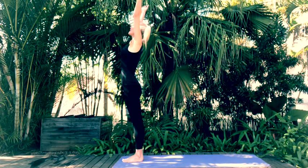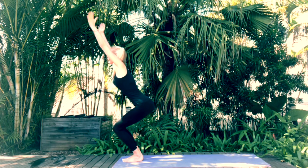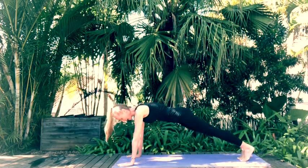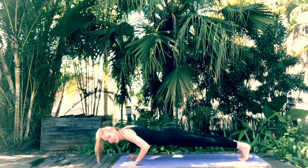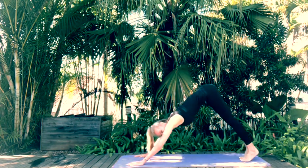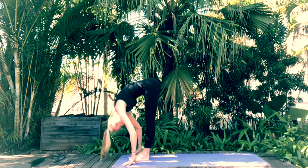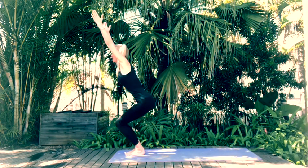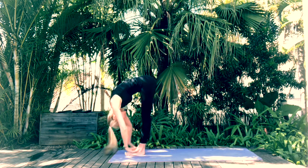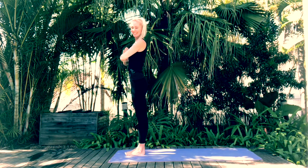Inhale arms up, upward prayer, exhale forward fold. Inhale chair pose, exhale forward fold, step back with the right, left to meet right coming into high plank. Inhale here and as you exhale come through chaturanga. Inhale upward facing dog, exhale downward facing dog. Step forward with the right, left to meet right, forward fold. Inhale chair pose, exhale forward fold, inhale halfway lift, exhale forward fold. Inhale as we come back into Tadasana mountain pose, bringing the hands into heart center.